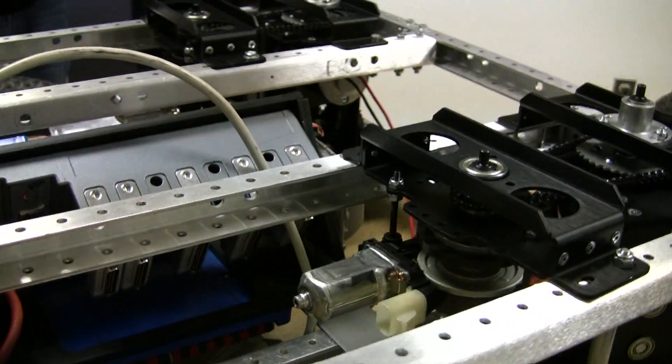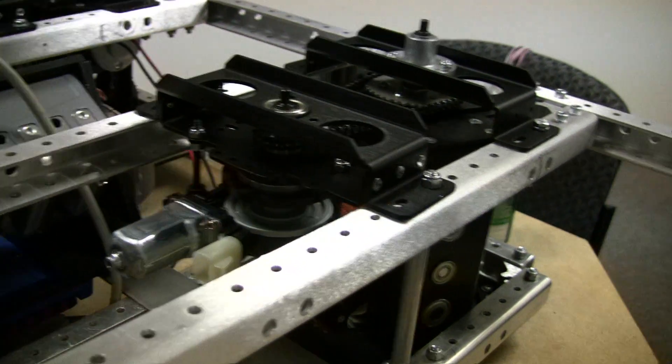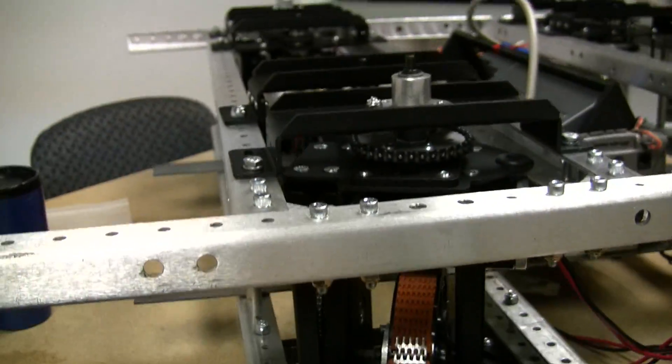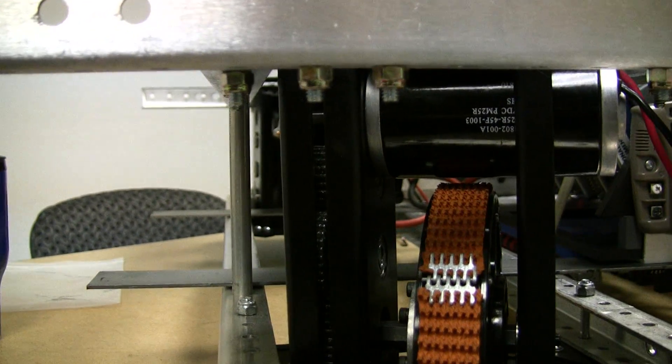Got our window motors there to rotate the wheels, and then our regular sims power the wheels themselves.